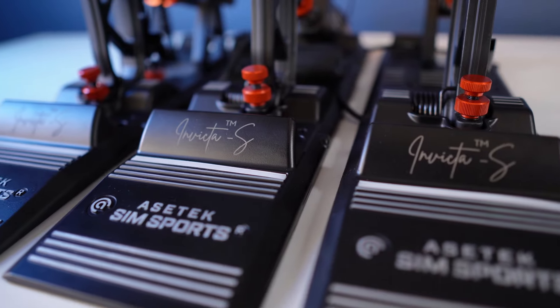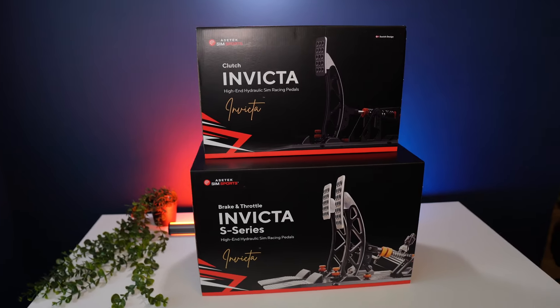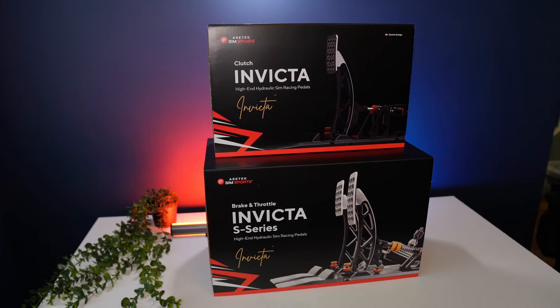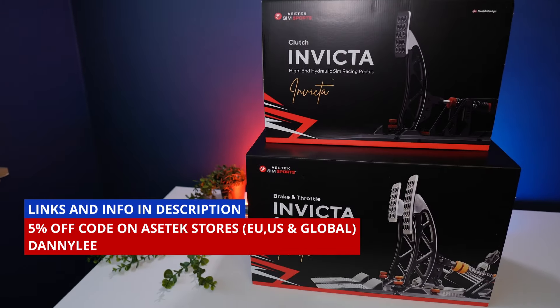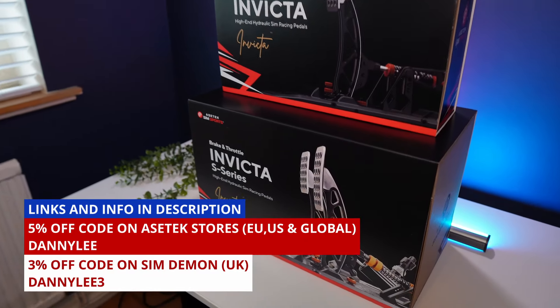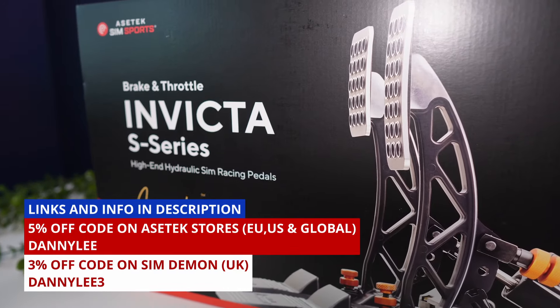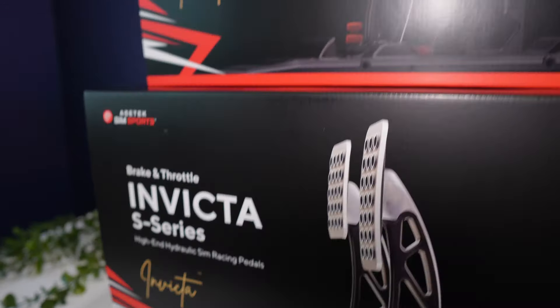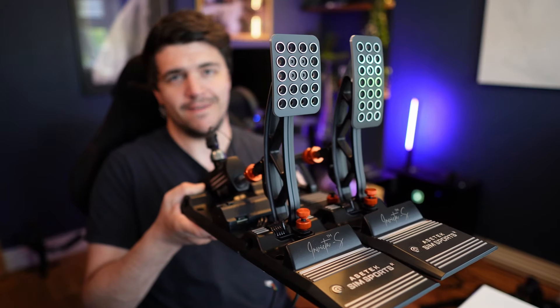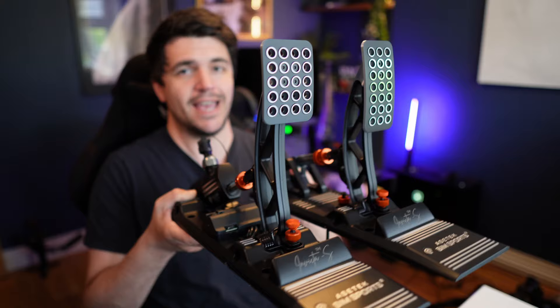Thanks to ACETEC SimSports for providing the Invicta pedals seen here for review. Watch the entire video before you make up your mind, but places to buy are listed in the description including discount codes. Most notably you can get 5% off ACETEC's official EU, US and global shops using code DANNY LEE, and 3% off UK distributor SIMDEMON with code DANNY LEE FREE. Don't make a move until you've read through the description below.